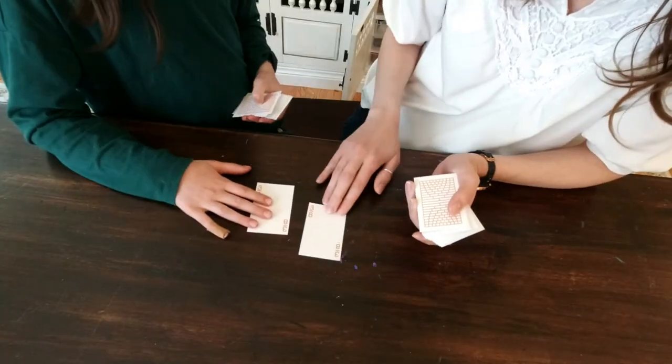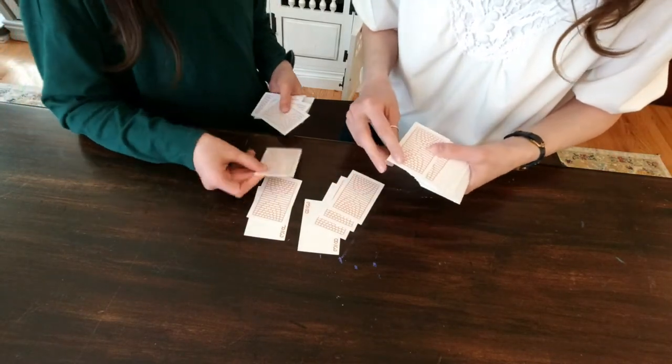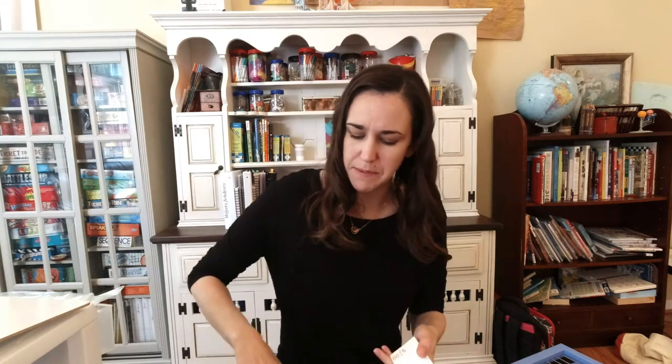They also have a fraction card deck, and they do a lot of War-style games. These cards cover fractions but also have percentages — including things like 66 and two-thirds percent. So it's not just the basic card deck of one through ten; they do other games that involve other parts of math.